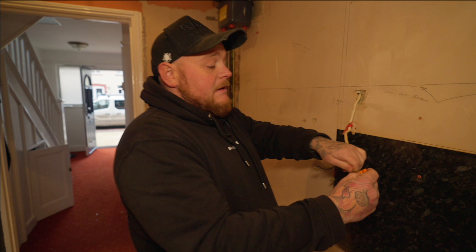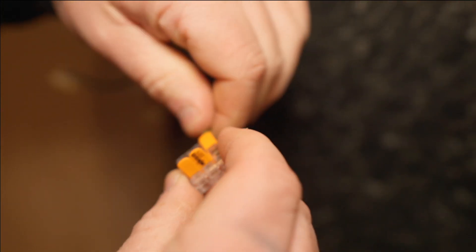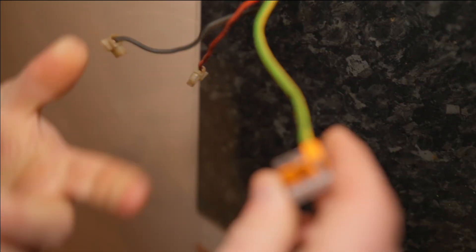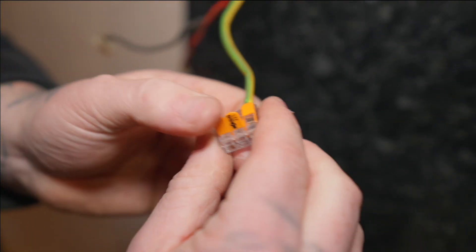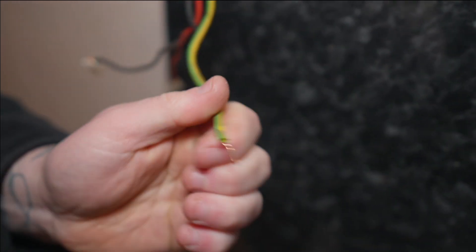All you do with this little device — easy peasy — push the lever up, make sure the cable is pushed in far enough, then flip that lever back down. If you've got three earth cables, put all three in; if you've got four, use a four-way one. Then just flip the levers down and that's job done.